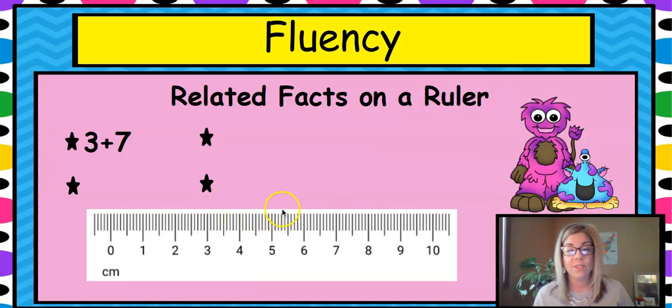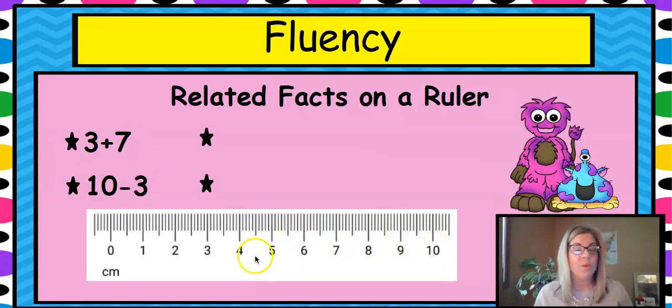For three plus seven, we start at three and add seven more — one, two, three, four, five, six, seven — so three plus seven is ten. For ten minus three, we count back three jumps and get seven. These are called flip-flop facts, or fact family — related facts that you can show on a ruler. A ruler works exactly like a number line, so use your tools.